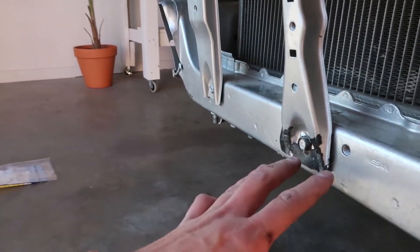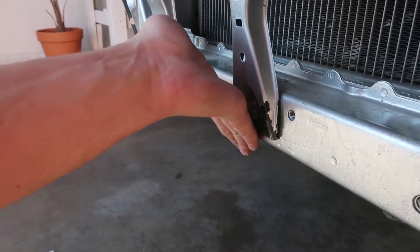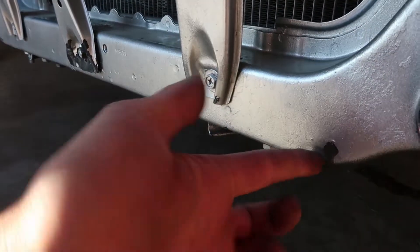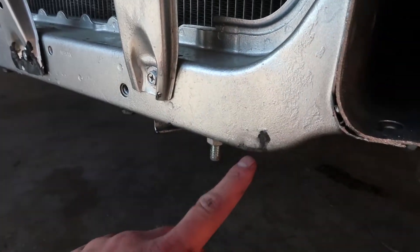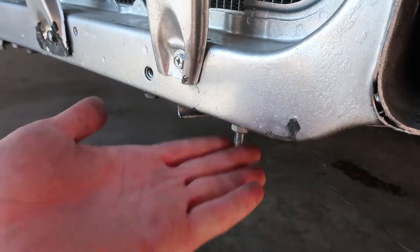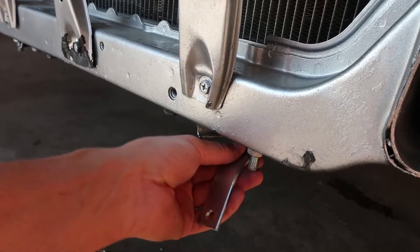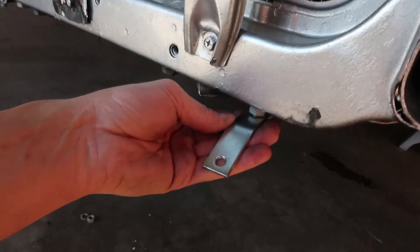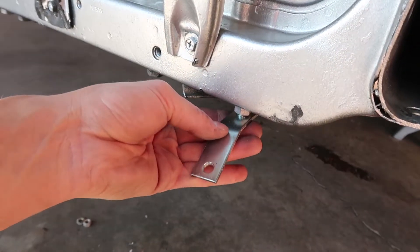Once you get into a project it always takes longer than you think — I had to make new brackets. The old intercooler core was rubbing right along this area, you can see where I had taken the paint off because the brackets they had were holding it too close. With the new brackets, it's going to hold the intercooler further away at a safe distance.